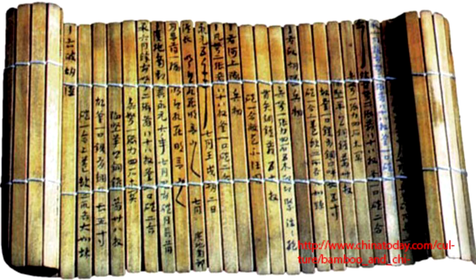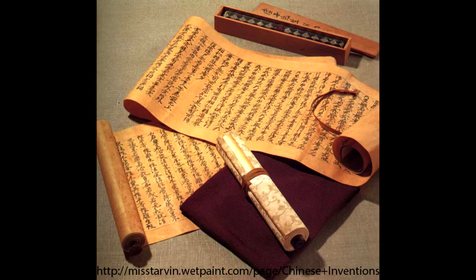During the Eastern Han Dynasty around 105 AD, Cai Lun was the first person to invent paper as we know it today. Before him, writing surfaces were made from different materials such as bamboo sleeves, wooden boards, and more. People found them heavy and difficult to carry around. Because of this unsuitable writing, it motivated Cai Lun to invent a new lightweight writing surface. This new art of paper making later spread around Asia, the Middle East, and Europe.